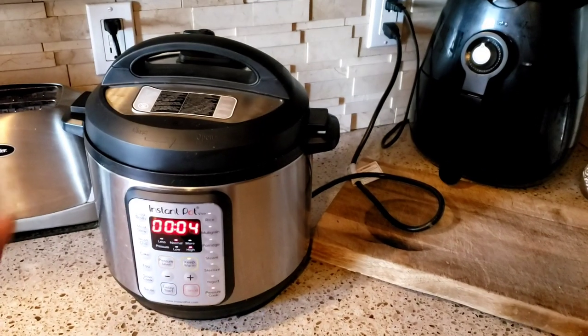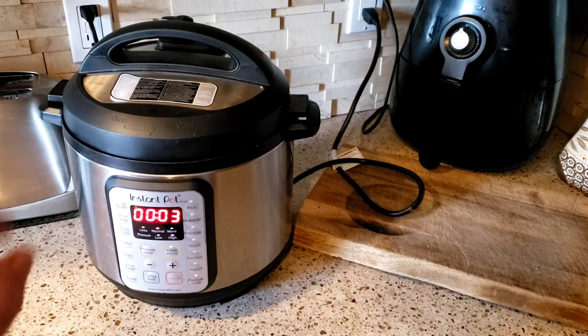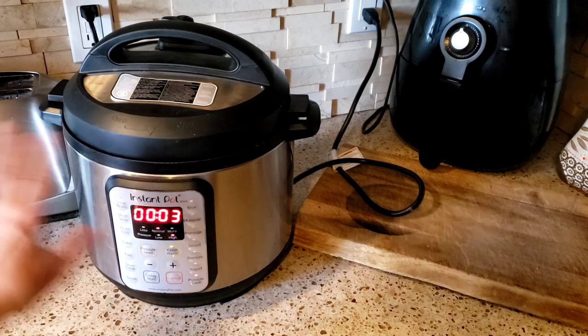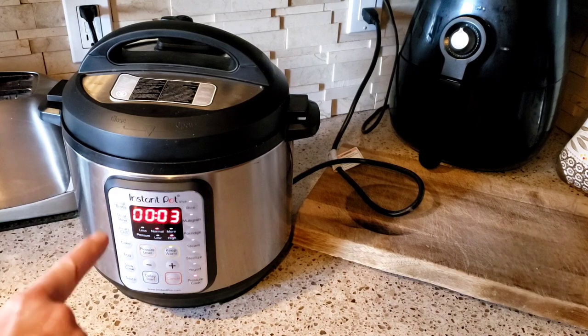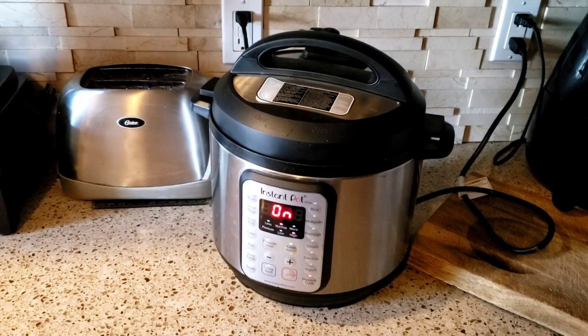Actually I'm going to do three minutes because I don't want them mushy — I want them a little bit cooked. So three minutes on high is going to be fine. When that's done I'm going to take them out and show you the rest of what we're going to do in the pan on the stove.